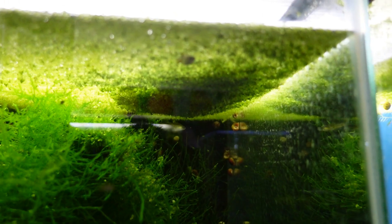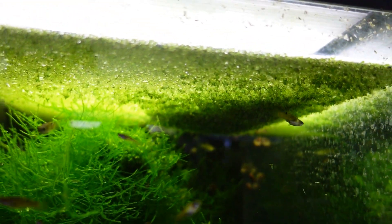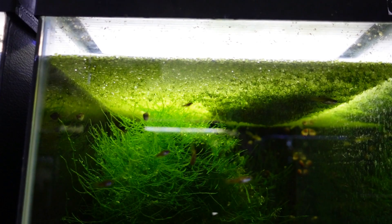Number 5: duckweed out-competes algae. You put duckweed in there and it will suck those nutrients out of the water like no one's business. The algae tries to find nutrients and can't, because the duckweed is taking them all. In many cases that hair algae and other algae will absolutely disappear because they can't find the food they need to thrive in the aquarium.